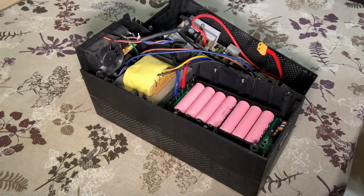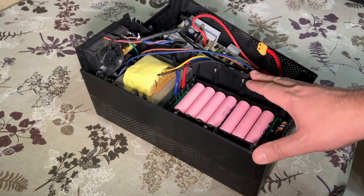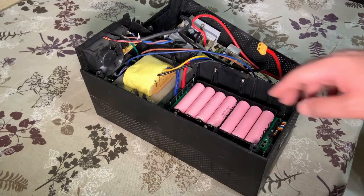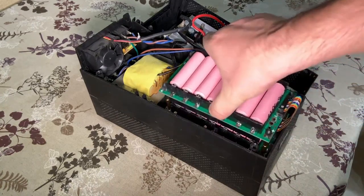Hello everyone! It is time for a little update about my project to convert a UPS from lead acid batteries to lithium ion batteries using these PCBs.